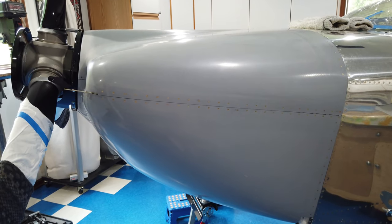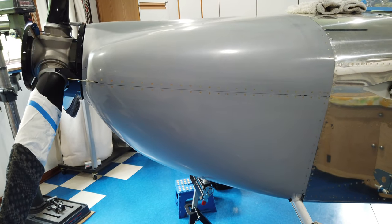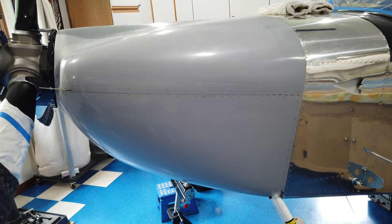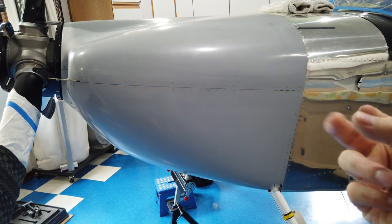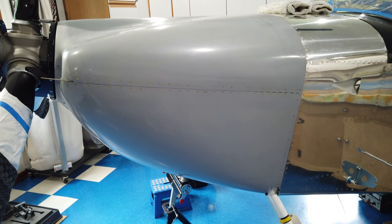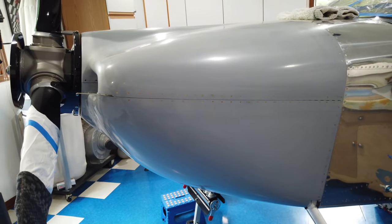Here's something important to remember when building the plane. You want everything as perfect as possible, but clecos only have so much holding power — it doesn't matter how many you use, each one can only hold so tight. With everything clecoed, I was able to get all the hinge pins in and out, reaching through the oil cooler door on the other side — no problem.